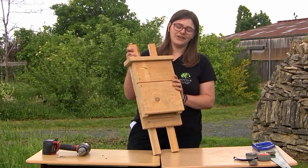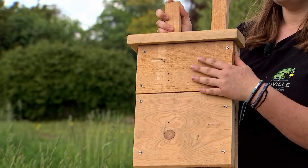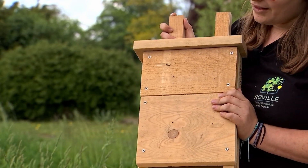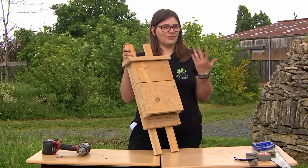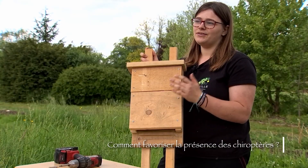Now, our bat house is finished. I will explain how we can favor the presence of bats in your garden or around you. First, to favor food for them, you can already leave areas of your garden which are very interesting ecologically.